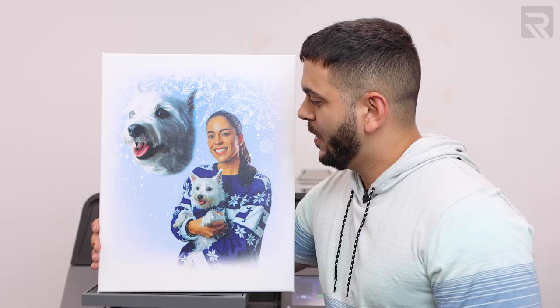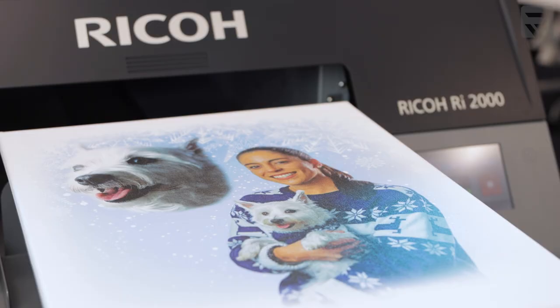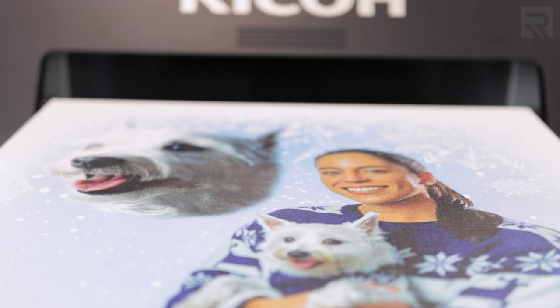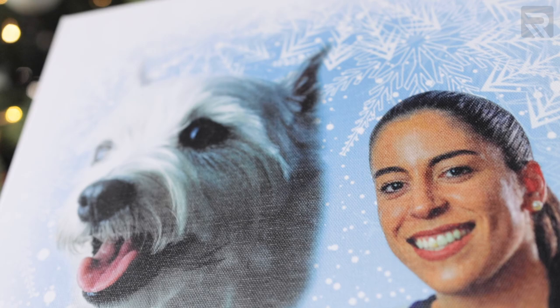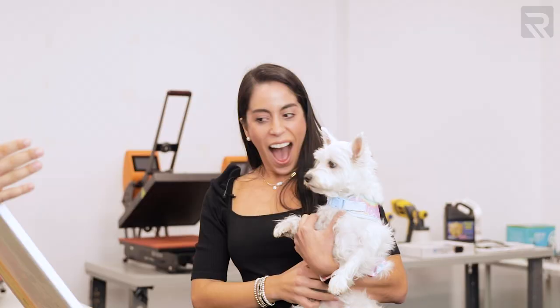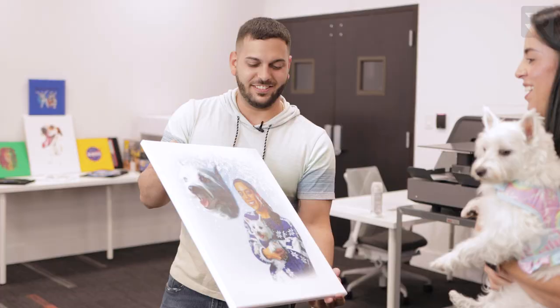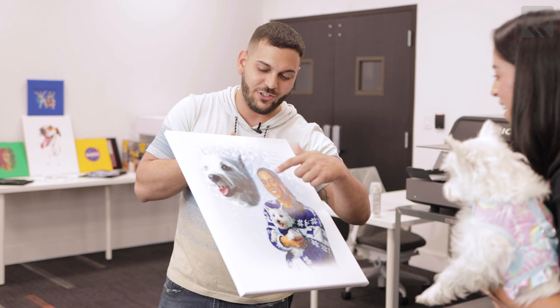Alright guys, this came out amazing — all the little details are in there, I love it. Carolina, Lola, are you ready? Check this out! Oh my gosh, it's so cute! So this was actually pretty easy to do, believe it or not, and it was super fast. Look at the contrast and all that — I didn't really have to do much to the contrast of the colors. It was just basically importing it and transferring it over to the machine, and it came out amazing. The details on it are amazing.